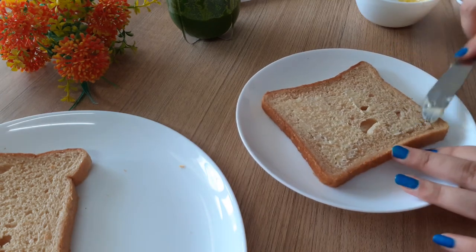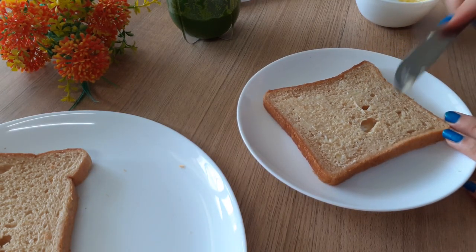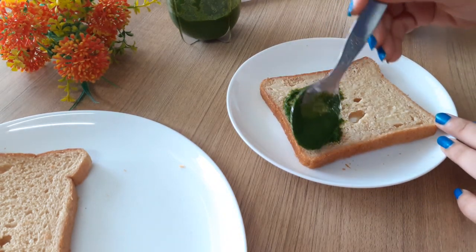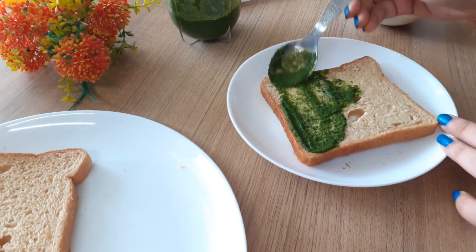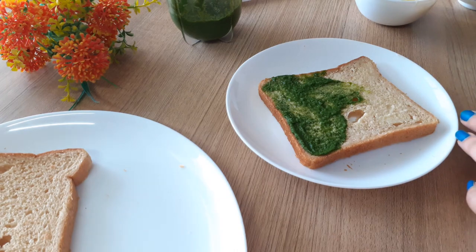I'm going to add a generous layer of butter — be generous here because we're not adding mayonnaise or anything like that, and we need this to be flavorful. We're putting three slices of bread so there has to be a lot of filling. Then I'm putting on a generous, smooth layer of the green chutney we made.